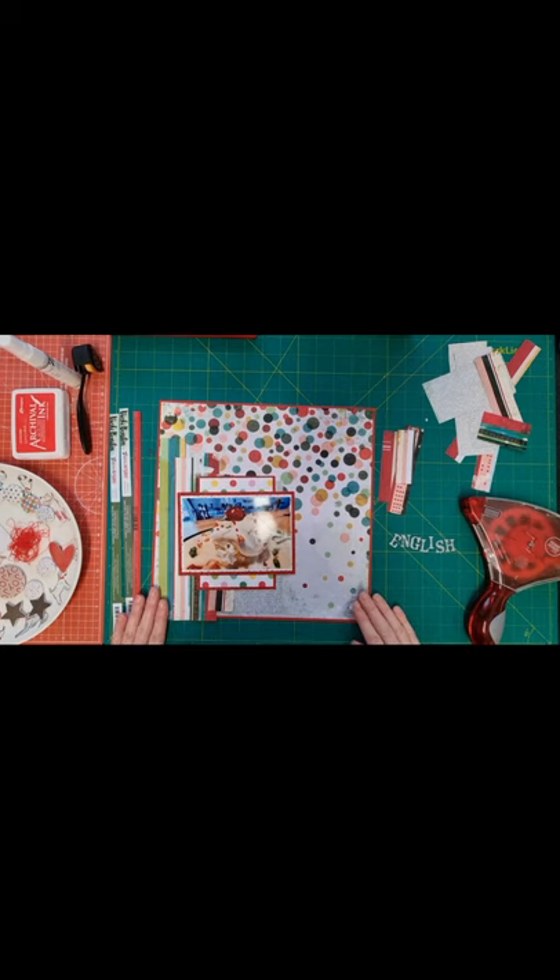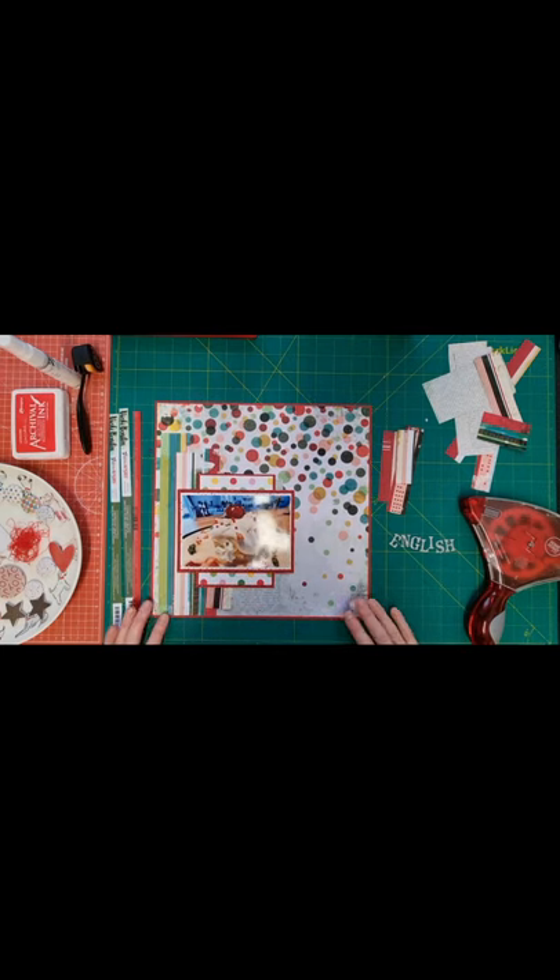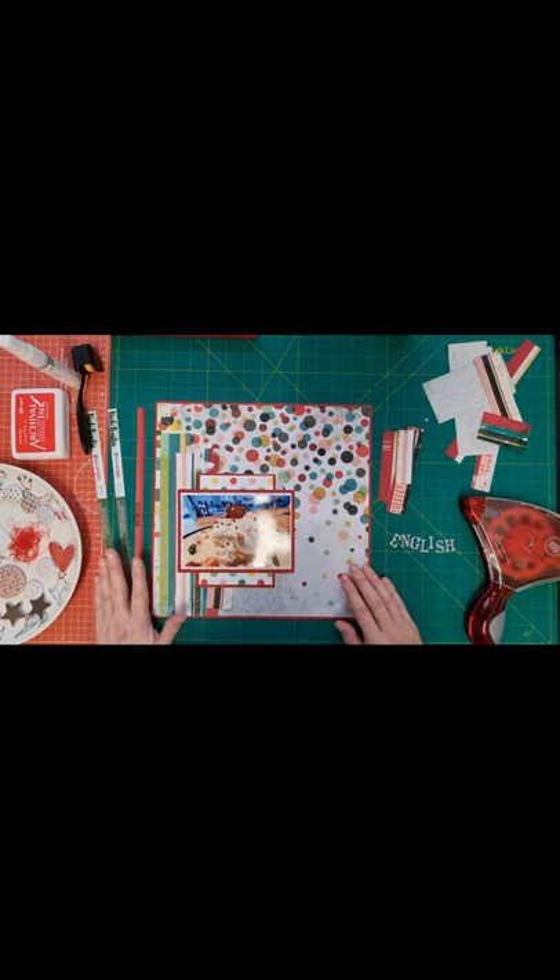Hello scrapbooking friends and thank you for joining me for another process video. Today I'm working on the Dotty About Flare Happy Holidays Day 19. The prompts for Day 19 are paper scraps, splatters, and inked edges. I'm also following the sketch for Scrapper Sketch Sketchathon Day 19, and this qualifies for Scrap Backwards layout too.